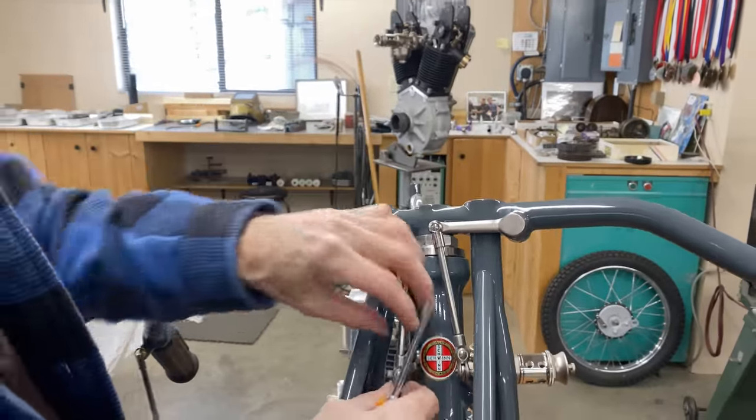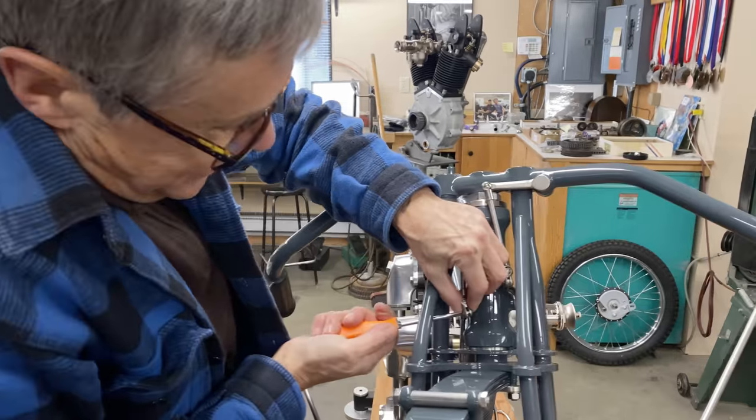Safety gear for the races was crude and almost non-existent — a leather helmet that had no hard shell. These bikes were made in Chicago, and I call this a 1919.